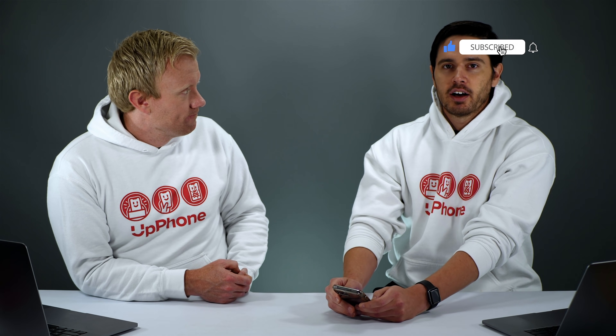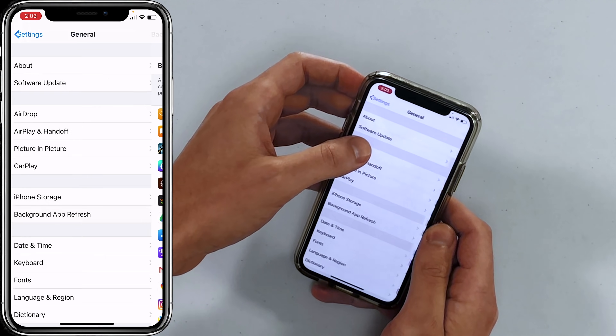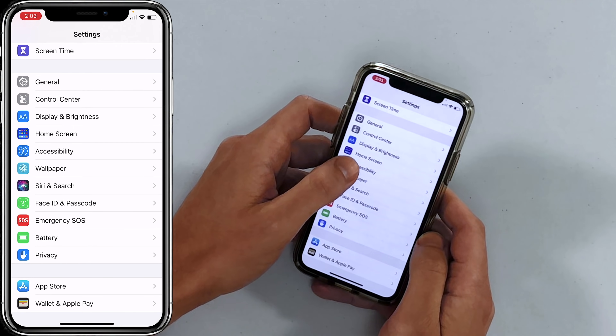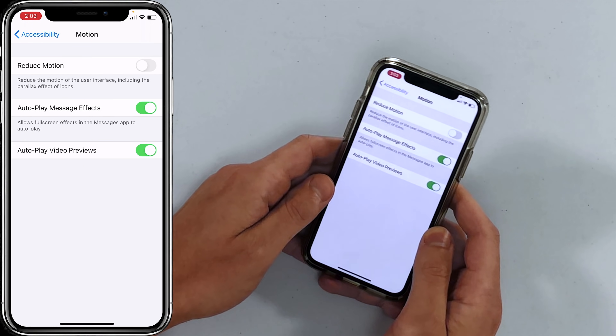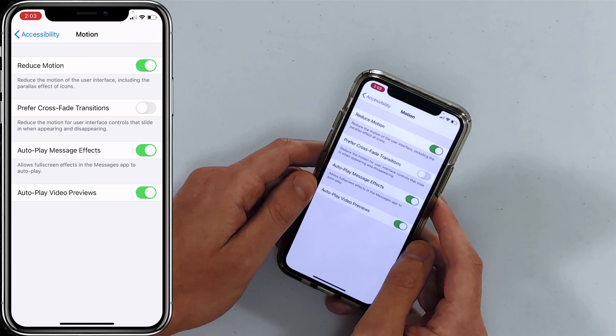Next tip: turn on Reduced Motion. Go to Settings > Accessibility > Motion and turn on the switch next to Reduce Motion. This cuts down on on-screen animations, and the GPU — the graphics processing unit — is one of the biggest battery drainers in iPhones. If you play a lot of 3D games, your phone gets hot because the GPU is working hard. Reduce Motion puts less load on your GPU so your battery lasts longer.